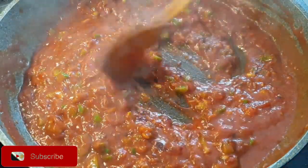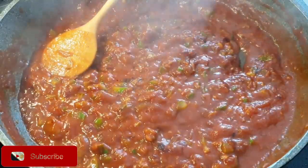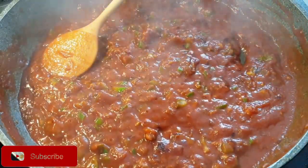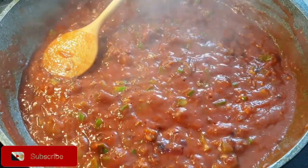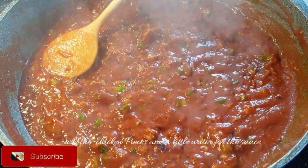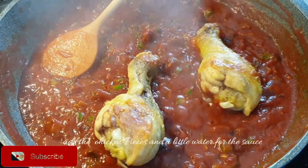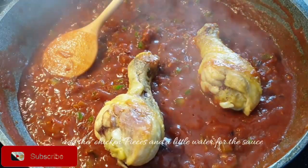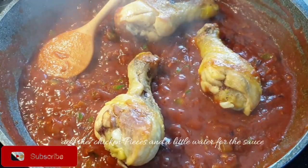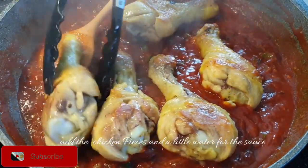Now go ahead and add in your chicken pieces, then add a little bit of water to make the sauce and let it simmer slowly for a few minutes. Since this chicken is already cooked through, I'm not going to cook it for too long — it's just to soak in the flavor from the sauce, and then it will be ready to serve.